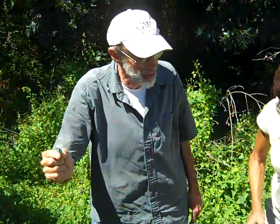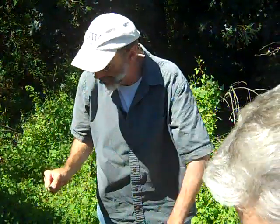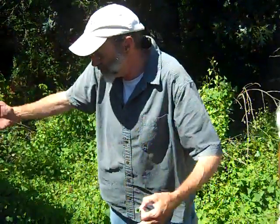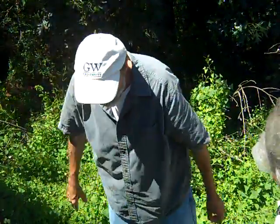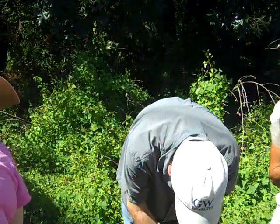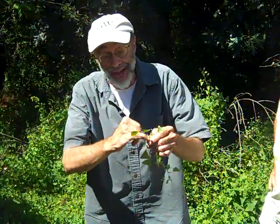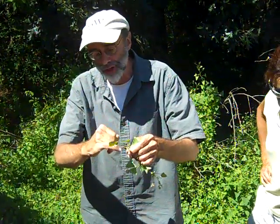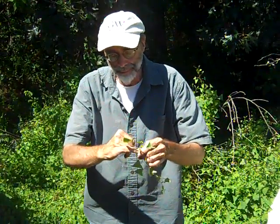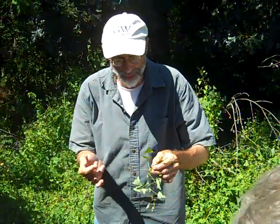The Department of Conservation and Recreation is studying the smartweed. They released weevils — this is one area where they released the weevils. The weevils are in the foliage. What the weevils do is burrow into the stem; they're not chewing the foliage. They actually burrow into the stem and lay their eggs inside the stem, and that will kill the plant.